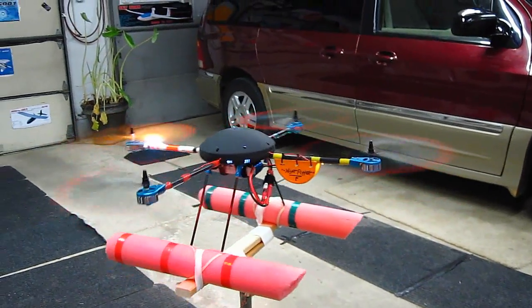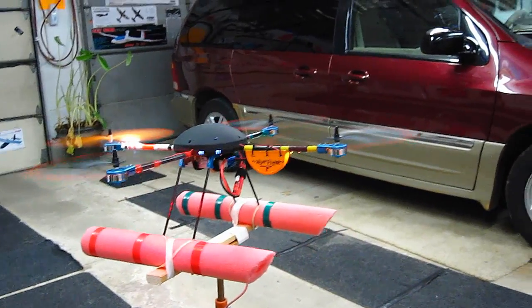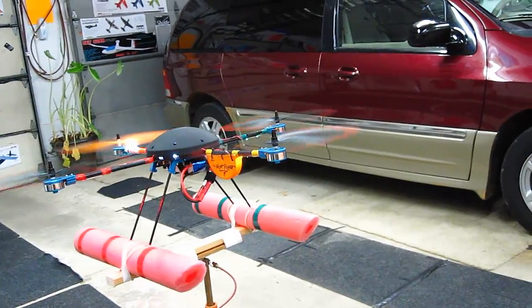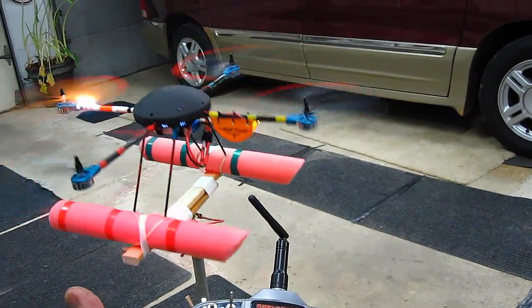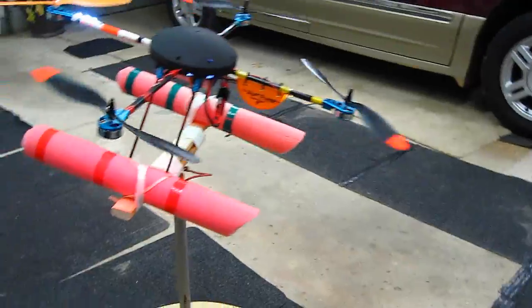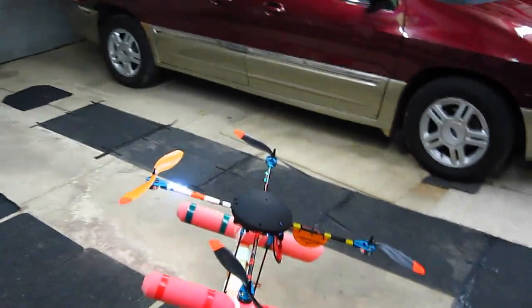First, on the helicopter test stand. Okay, we're flying along. I'm gonna shut the transmitter off now and see what happens. Here we go. It came down pretty quick. Let's see what happens outside.